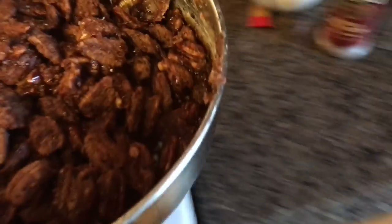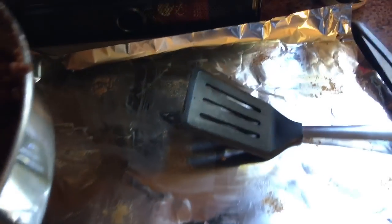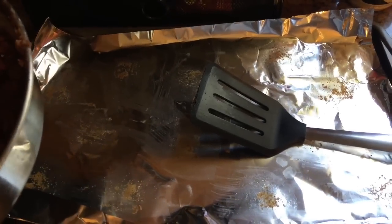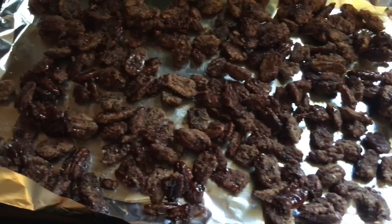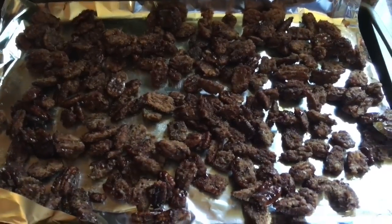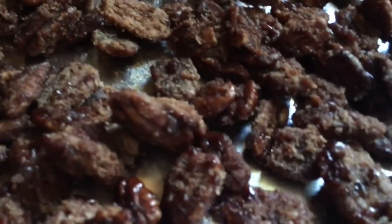They're nice and dry, so I'm going to go ahead and take them and put them on a cookie sheet. My kids baked cookies earlier today, so I'm just recycling and reusing. We're going to go ahead and pour it out, spread out your mixture, and let them cool. My mixture is nice and evenly distributed. We're just going to let these cool down, and then we'll do a taste test.